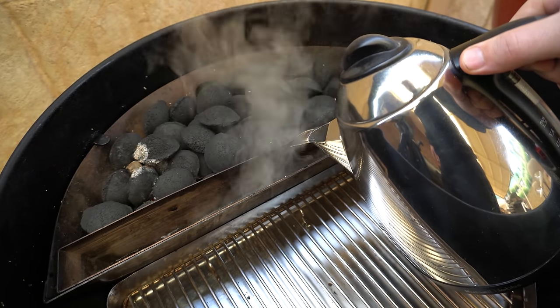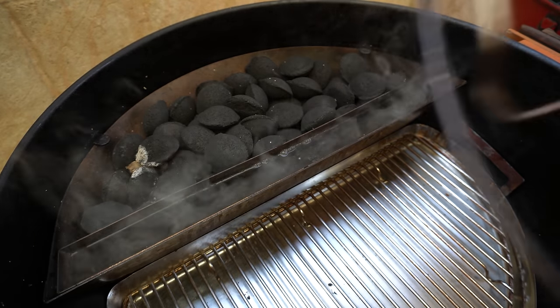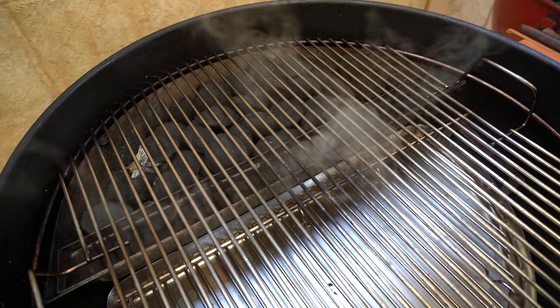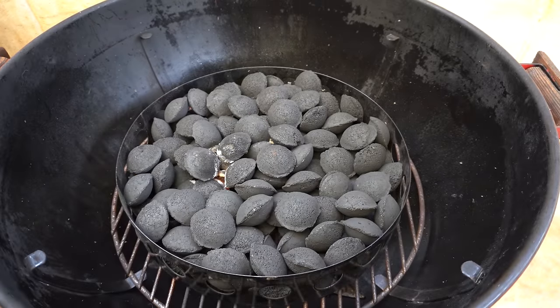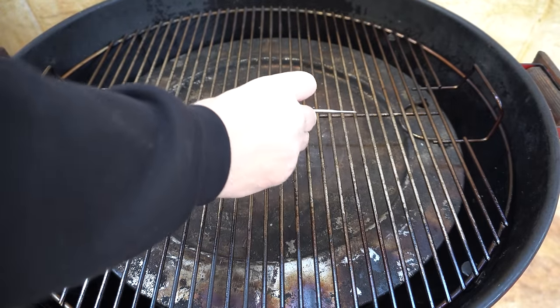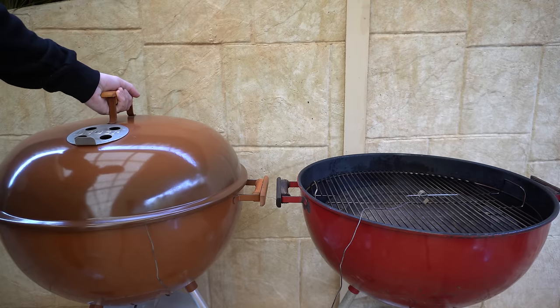To finish setting up the Slow and Sear, we need to fill up our water pan — just got some boiling water here. Briquettes have caught light and there's a nice amount of heat, so we'll put our cooking grate on. To keep a close eye on temperatures throughout this test, we're going to hook up a meat probe: probe number one on the Slow and Sear, and the Char Ring briquettes have also caught light, so we'll put our diffuser plate on, then our cooking grate, and probe number two.